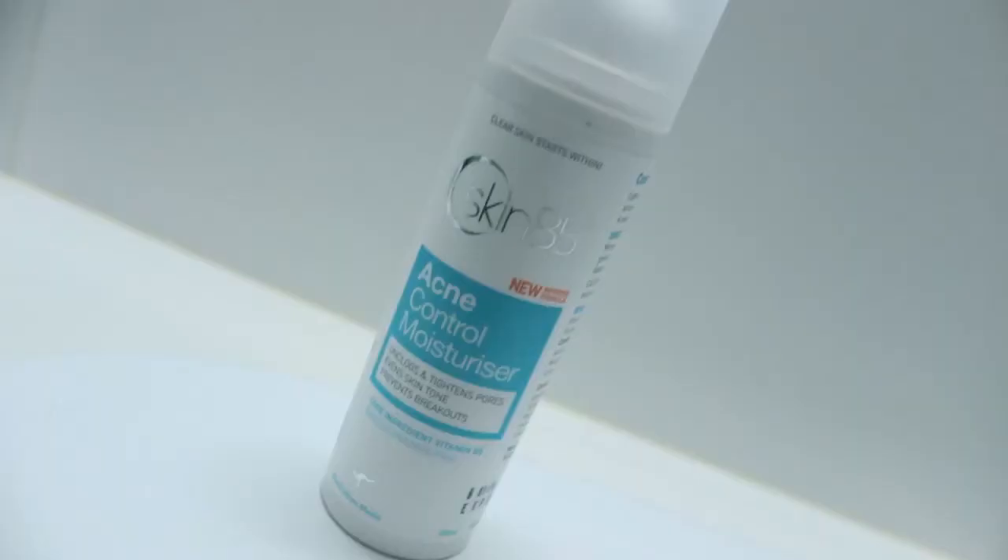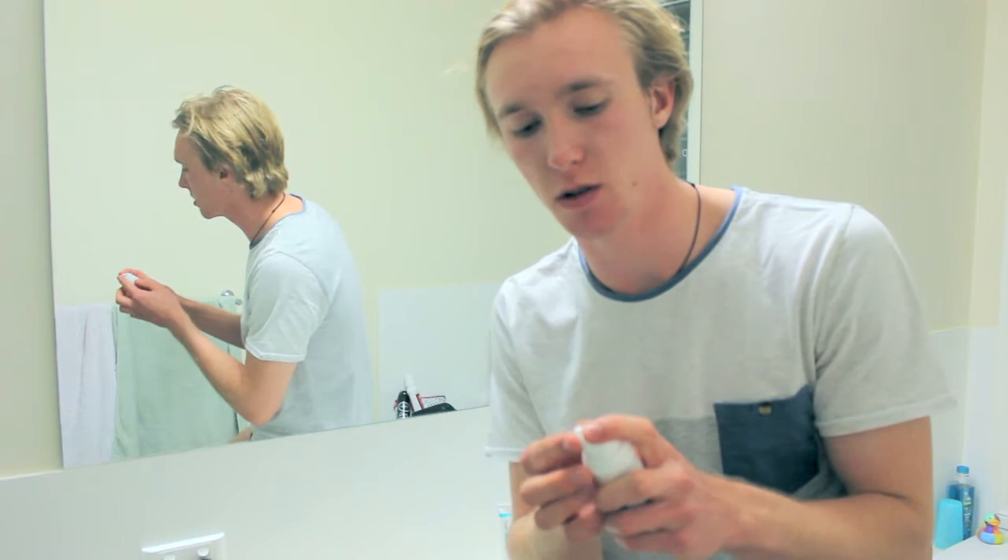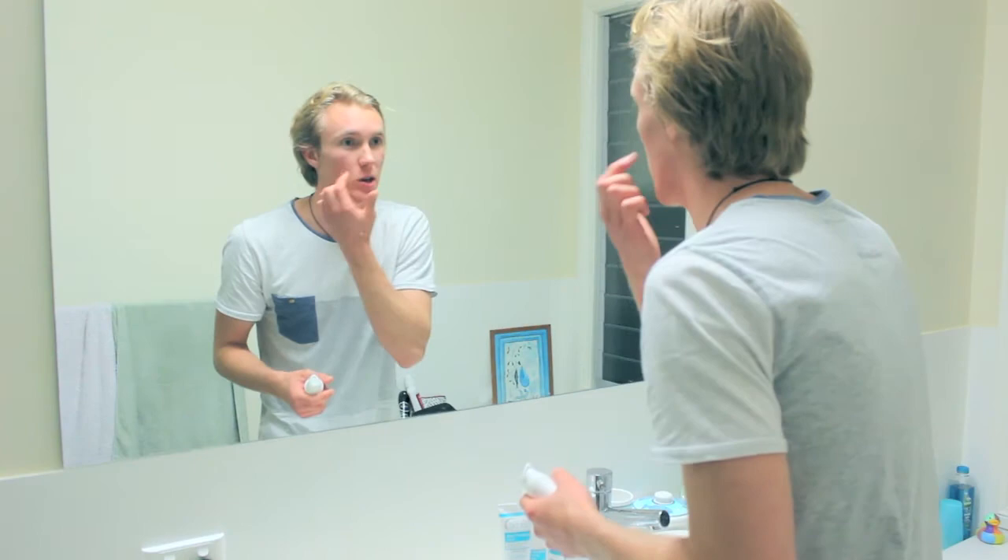Last but not least, and one of the most important products, is the Acne Control Moisturiser. Once you've cleansed everything, it's important that you give your face and skin a good refresh. You don't need too much — personally judge yourself based on how oily your skin is and how oily it will be throughout the day. At night you can apply a little bit more since you might be sweating. During the day I typically like to apply just a little bit, because I know the extra oils will kick in throughout the day.